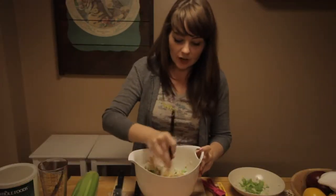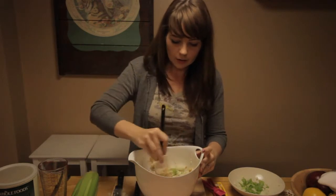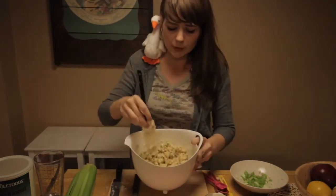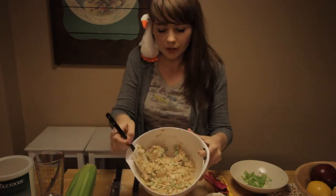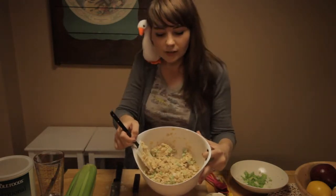Take a third of a cup of veganaise and mix it into your tuna, celery, and onion. So we've mixed in our veganaise — this is pretty much where we should be at right about now for that nice creamy tuna fish texture. You've got all your onions and your celery and your tastiness.